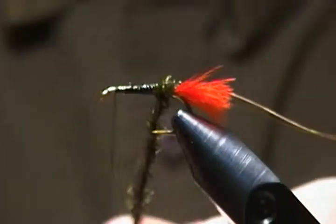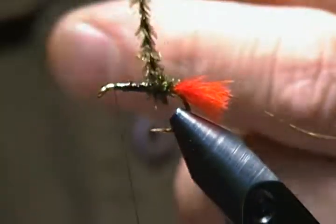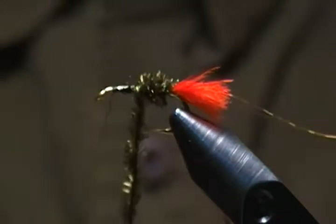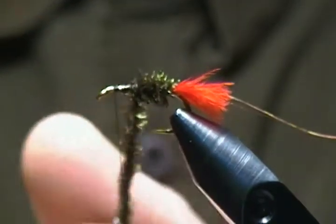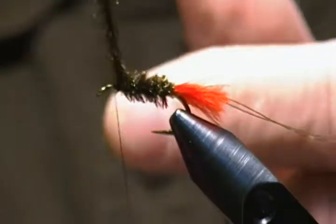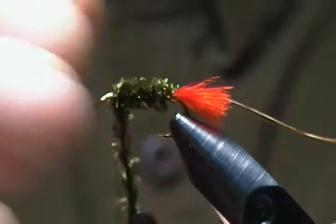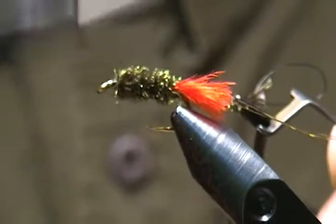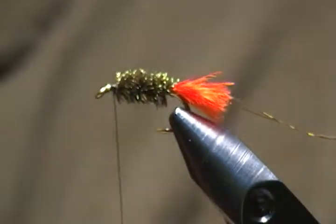I'll take one wrap to see where I'm at — that looks pretty good. I'll snug that down and twist the rope a little bit more, then start wrapping forward, one wrap right in front of the next. As you can see, using herl from the eye gives a fuller body. I'll get about one more wrap, tie off underneath with a couple of wraps behind and in front to lock it down, then snip off the excess.